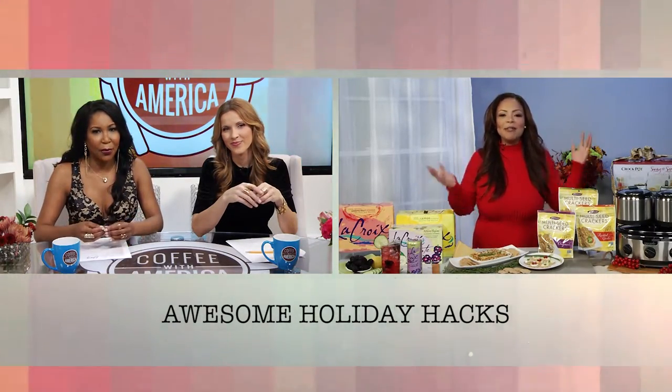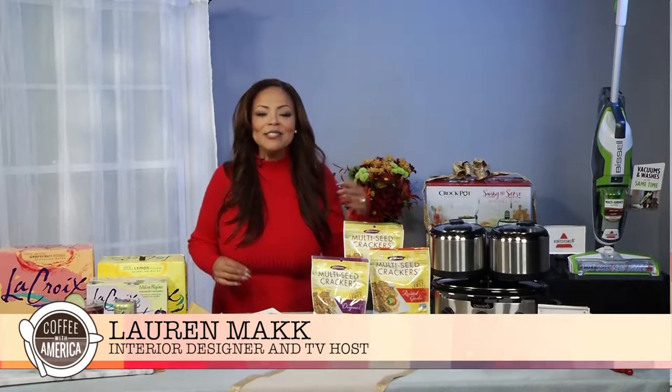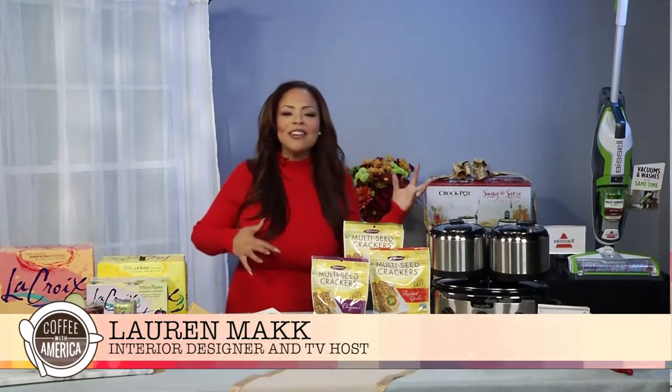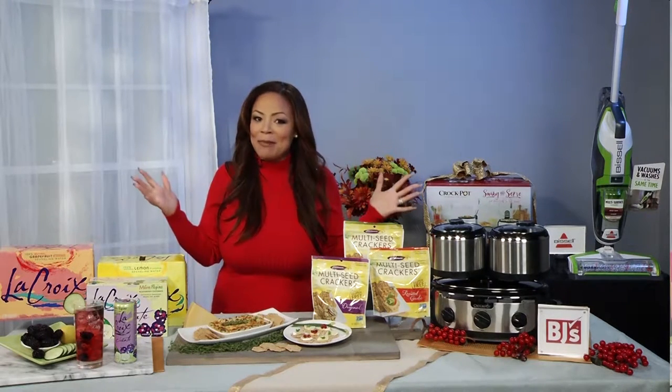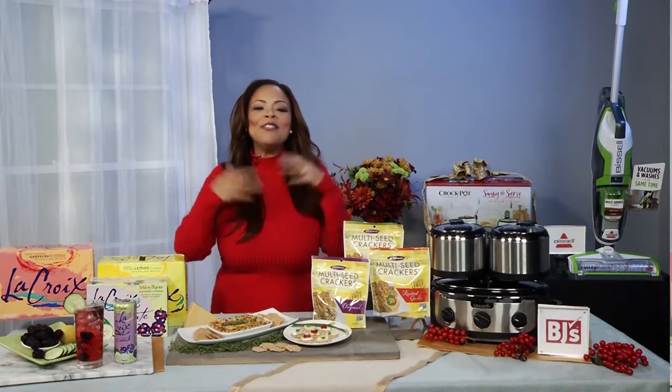I get asked this question all the time. I was just talking with Tyra Banks yesterday and she was asking me how are you able to juggle TV appearances and design and business and of course creating the perfect holiday for your family. It's all about making these simple hacks — things that minimize my effort and time and maximize my budget and energy. During the holidays, simple organization and management is key to surviving.